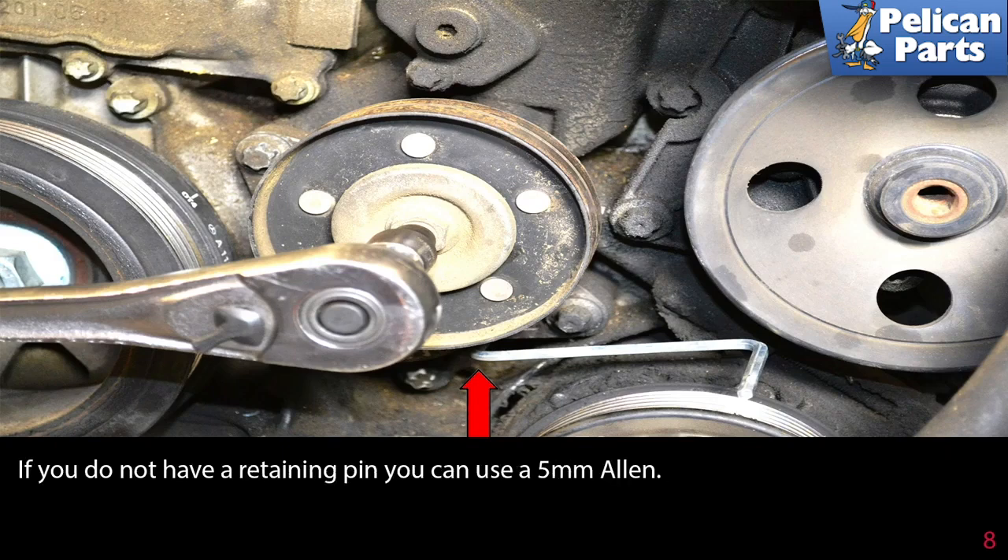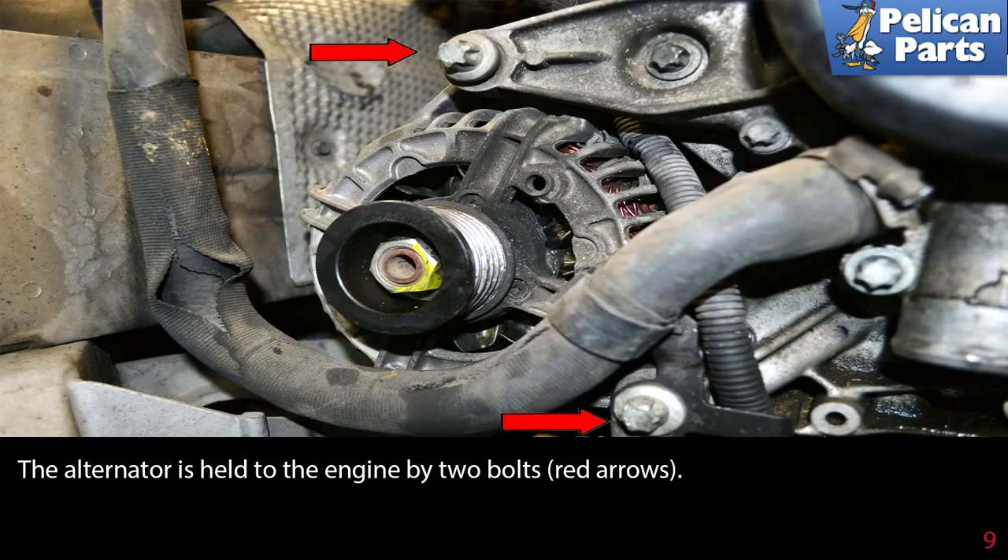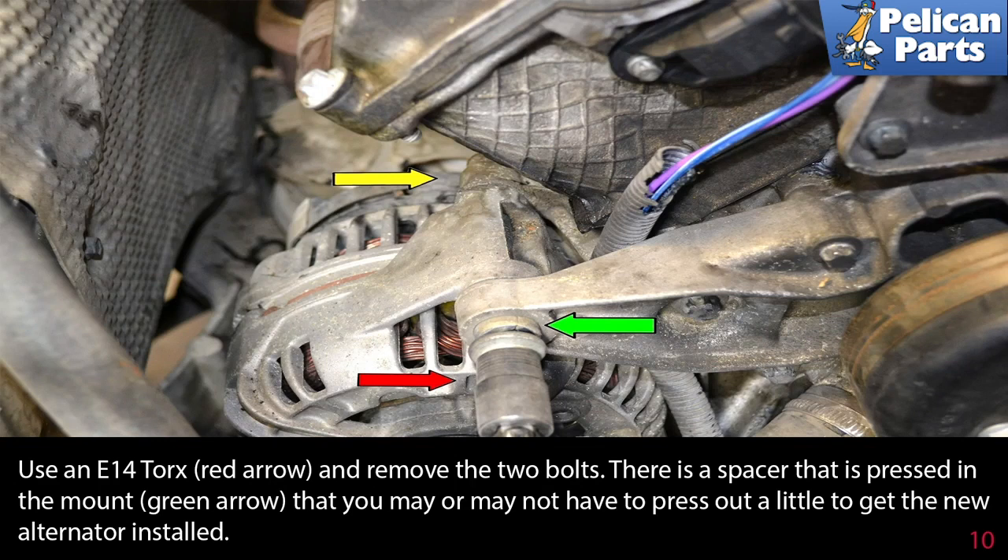If you do not have a retaining pin, you can use a five millimeter Allen key. Next, we need to remove the alternator. The alternator is held to the engine by two bolts as indicated by the red arrows. Use an E14 torque socket (red arrow) and remove the two bolts.